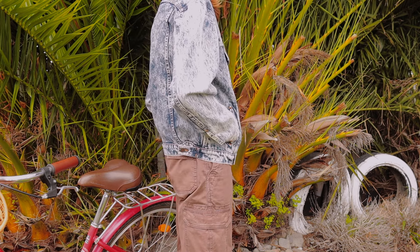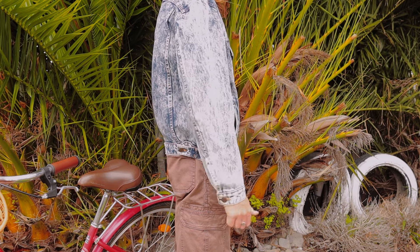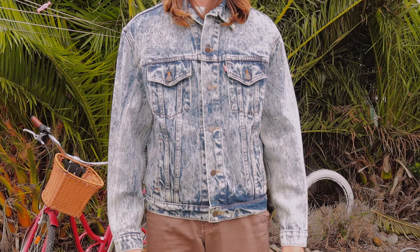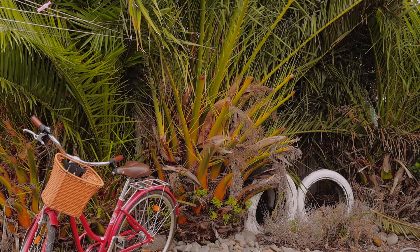Not only is it bigger, it's broader in the shoulder — the shoulder seams are down here. It's also quite a bit longer than an ordinary Type 3 from around this era. I'm guessing it was made in the 1980s.